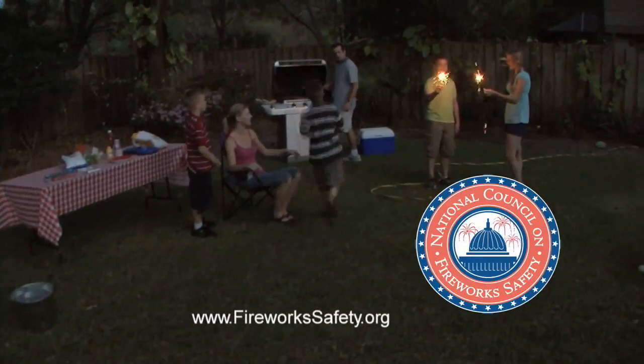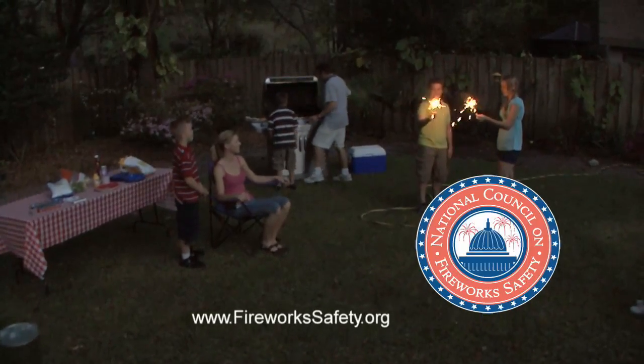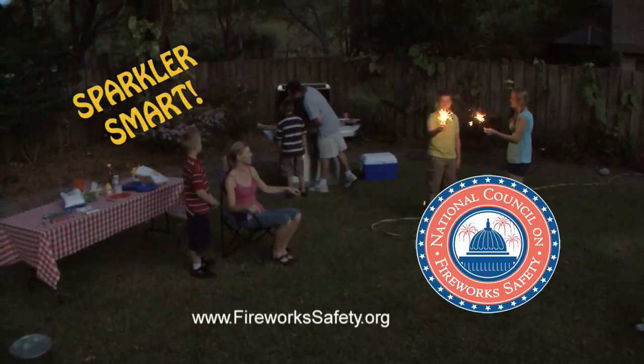The National Council on Fireworks Safety wishes everyone a happy and safe Independence Day. And remember, be sparkler smart this 4th.